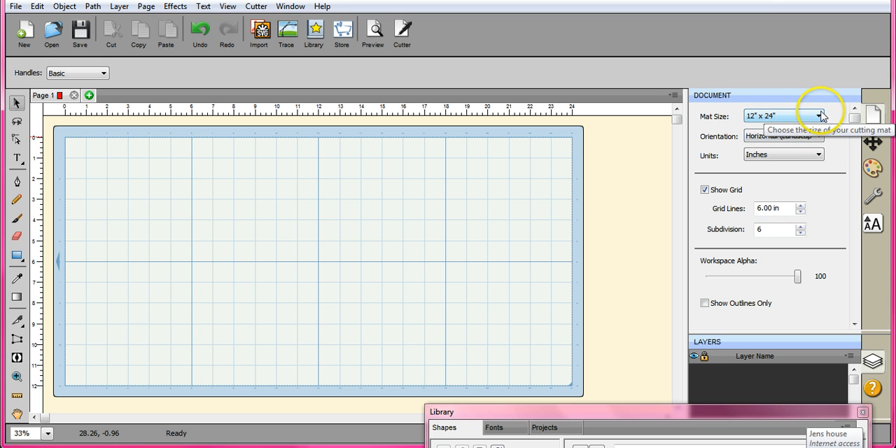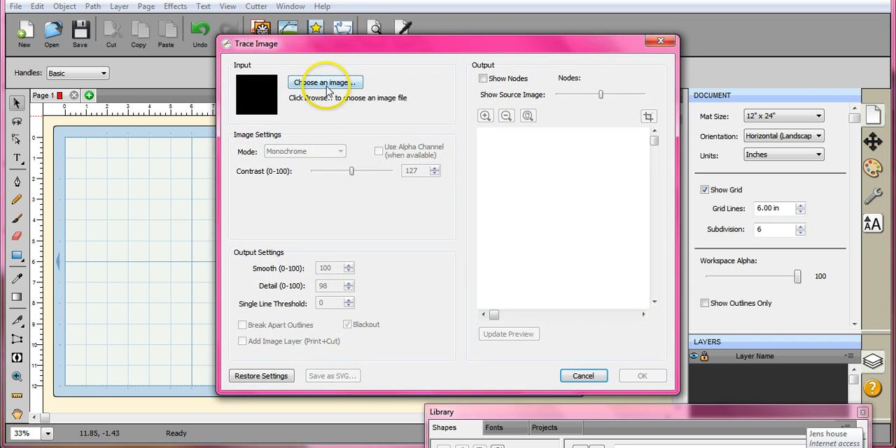So what I've done is I came in here and I changed my mat size. I also want it to be horizontal right now so I can work on it. But we are going to change everything to vertical because the machine will only recognize it if it's vertical. So let's get right into this.